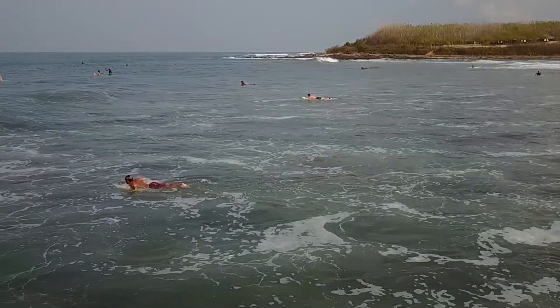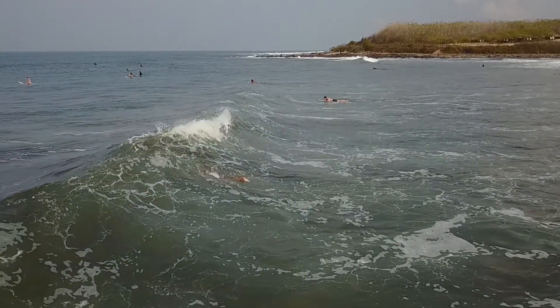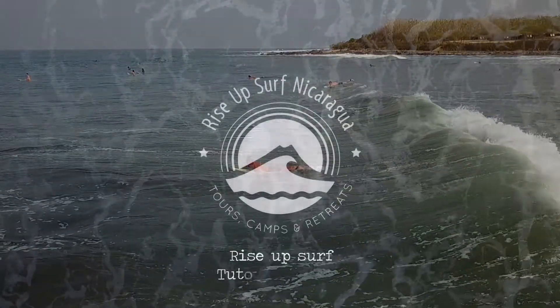The most important part about the duck dive is timing. It's all about trial and error, trying to find that balance between getting yourself under the water and that wave passing over the top of you.